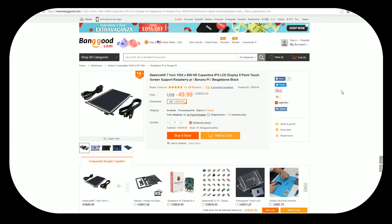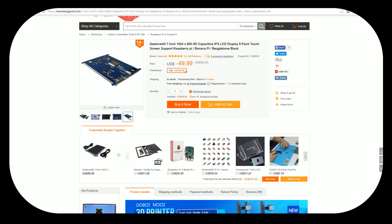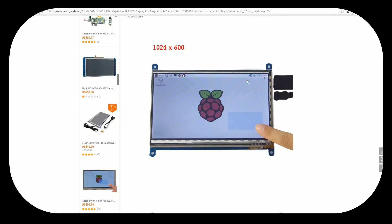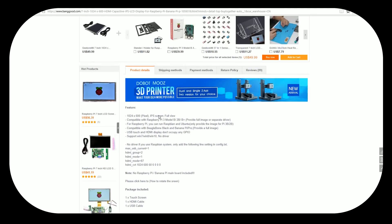What's up, YouTube? Today we're doing a review on the Banggood.com GeekCrete 7-inch 1024x600 HD IPS LCD display with touch features. We're probably not going to be using those touch features in this video, but it works with pixel just fine. So let's go ahead and open up the box and run some RetroPie on this bad boy.